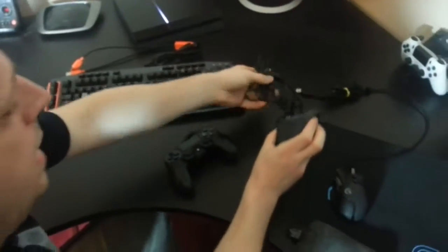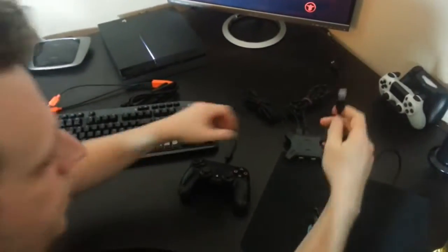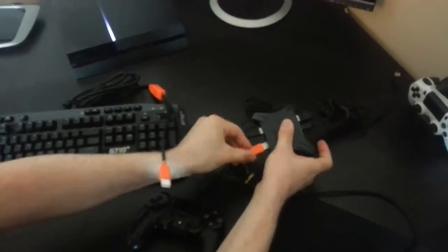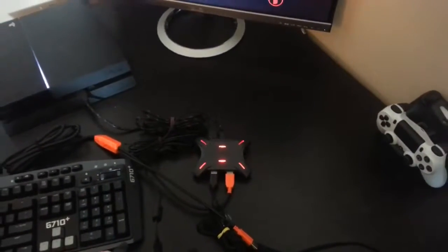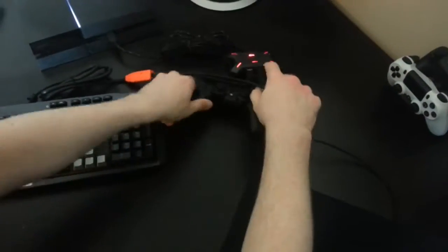That's number three there. I'm going to plug my mouse in here to the left port, and plug my keyboard here into the right port. Then I take the XIM cable and I'm going to plug it into the PS4. We're waiting for this guy to turn red — and he has. So now I can press the PS button here. Flashing again, and he seems ready to go.